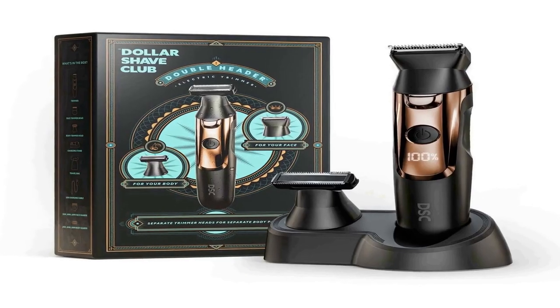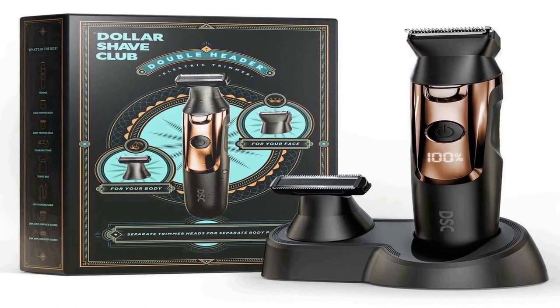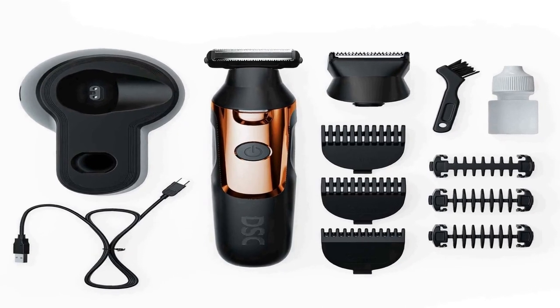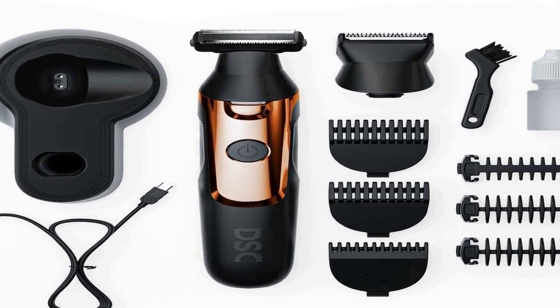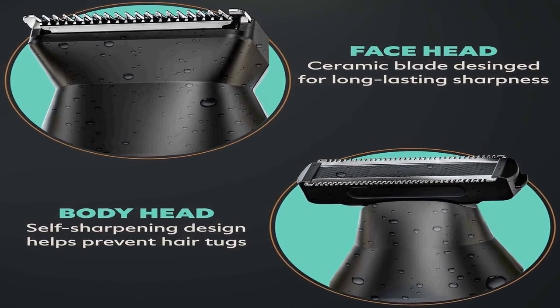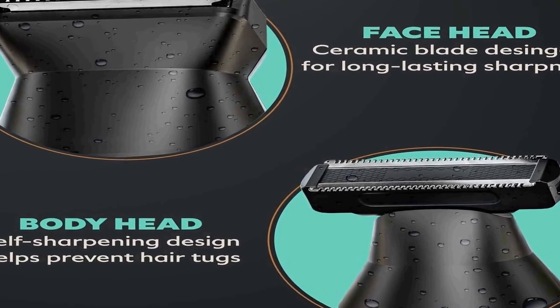The number 4 on the list is a trimmer available on Amazon, chosen for many different aspects. What's in the box: electric trimmer, body trimmer head, face trimmer head, 3 body guards, 3 face guards, charging stand, USB charging cable, lubrication oil, cleaning brush, and travel bag.